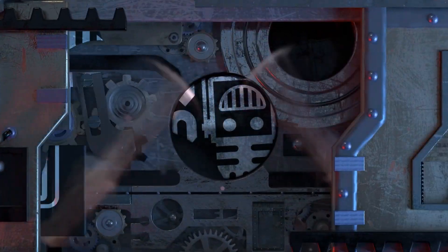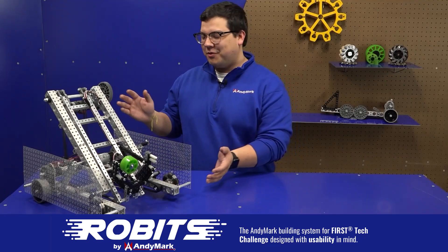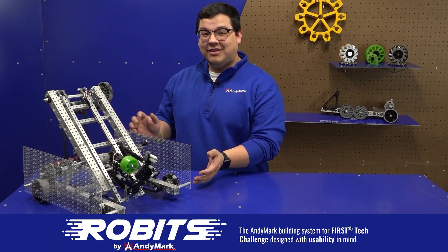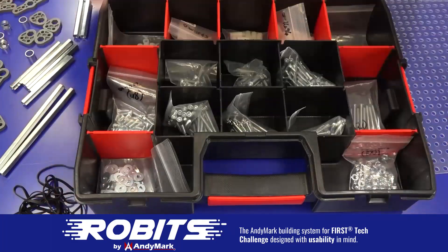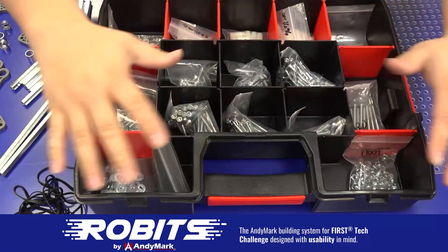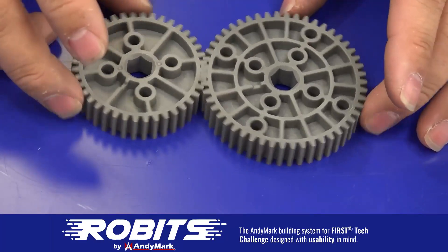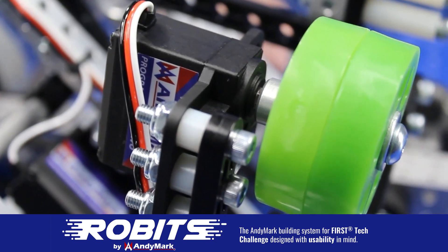This video on fun is made possible by viewers like you, and also the following. The new Robits system by Animark can reduce complexity and enable robust builds. Parts align to a common one-half inch grid, simplifying construction and allowing alignment of both structure and motion components. Robits enables teams to always have the parts they need to complete a build. Head on over to Animark.com/Robits to learn more and order today.